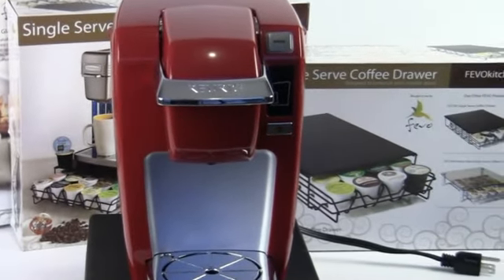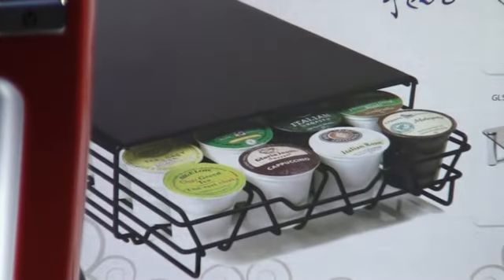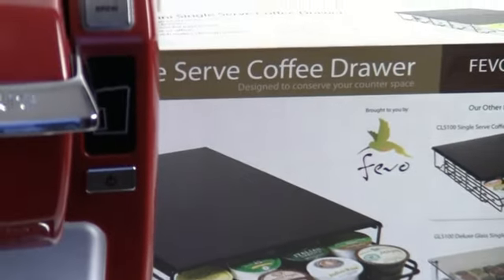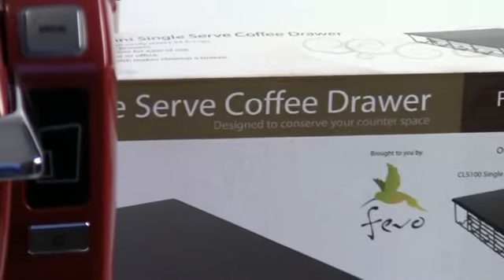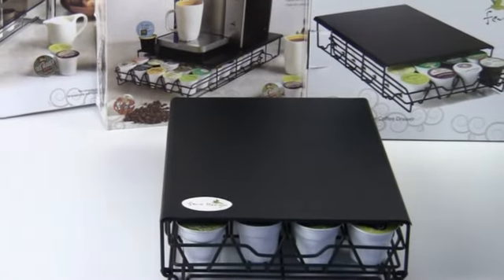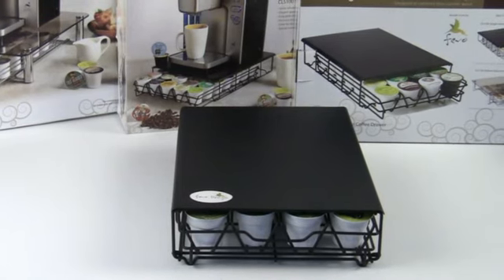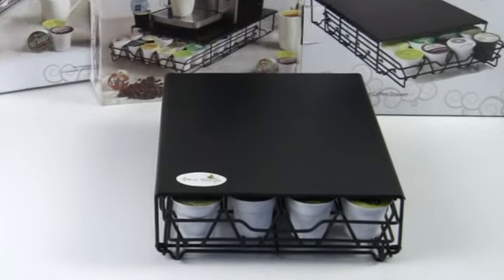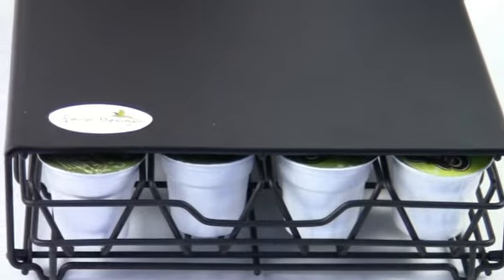Today I'm not going to be doing another review of the Keurig B30. I've already done that, and I'd love it if you check out our video on it to find out some information about this great little unit. Rather, today I'm going to be talking about what the B30 is sitting on top of — the FAVO MIN 100 Mini Single-Serve Coffee Drawer.